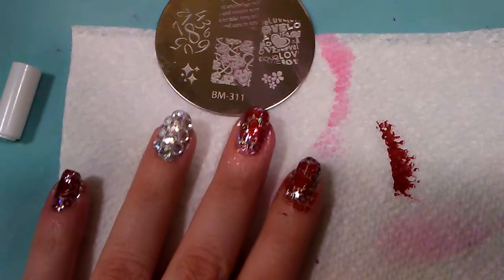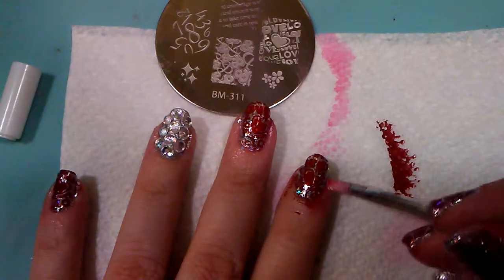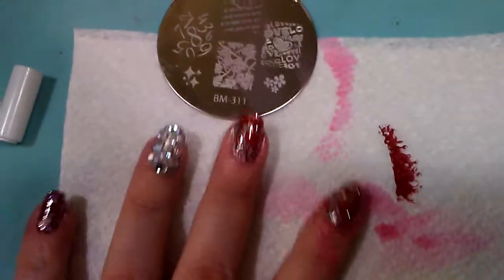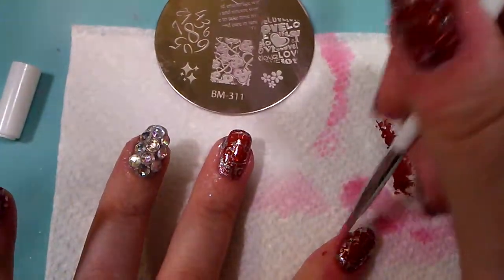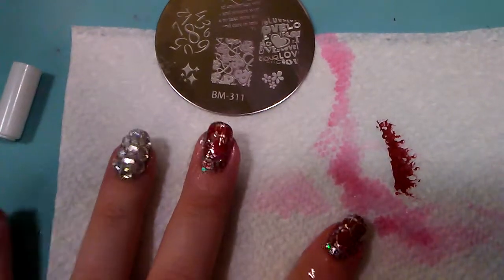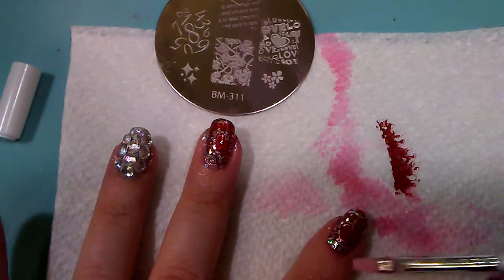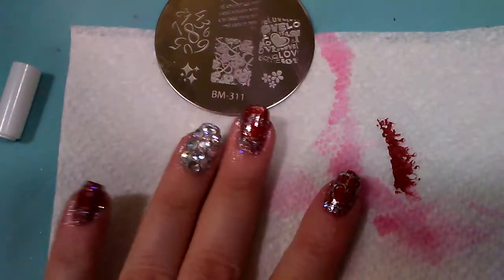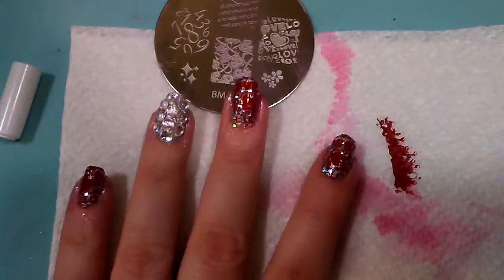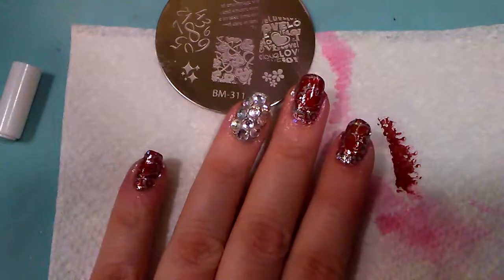Finish that up by cleaning up around the edges with a cleanup brush and some acetone. Red just stains like crazy, so if you do not like cleanup brushes, feel free to use liquid latex or tape or whatever barrier you prefer. I prefer the cleanup brush because even when I use a liquid barrier I still have to clean up. For something like water marbling I would definitely use a barrier, but stamping cleans up pretty nicely with a cleanup brush.